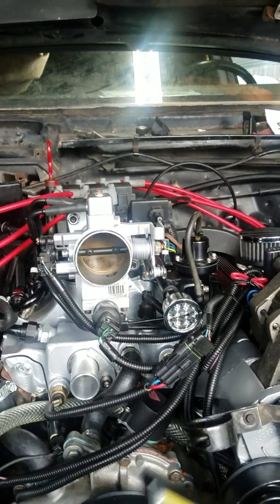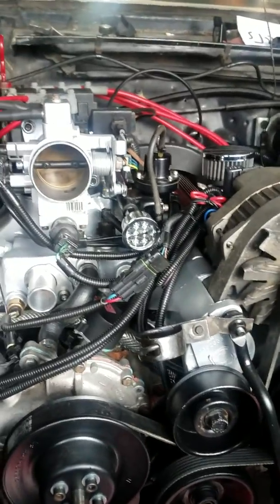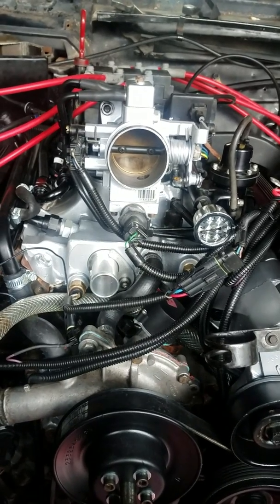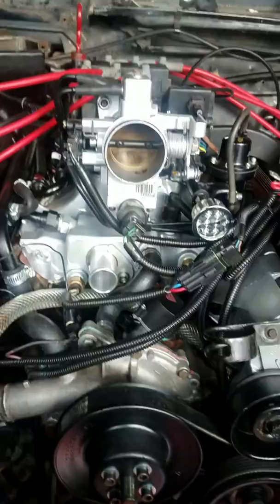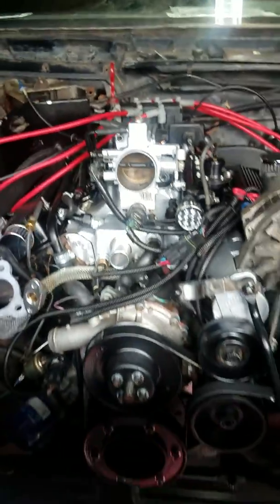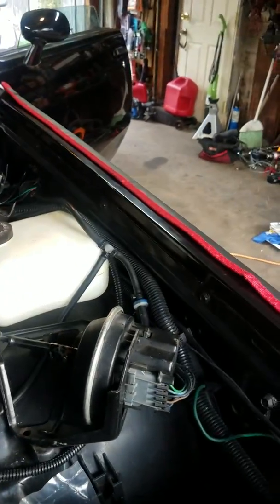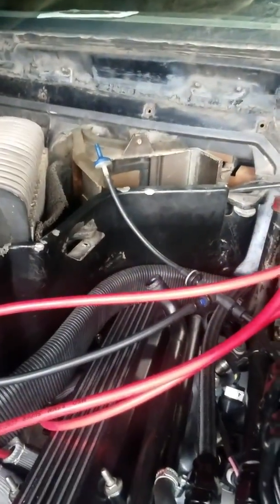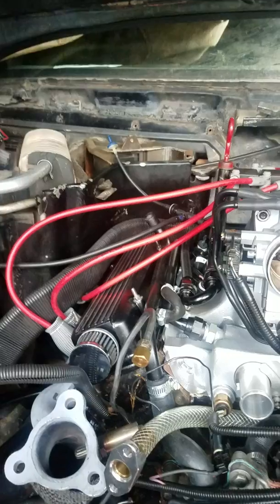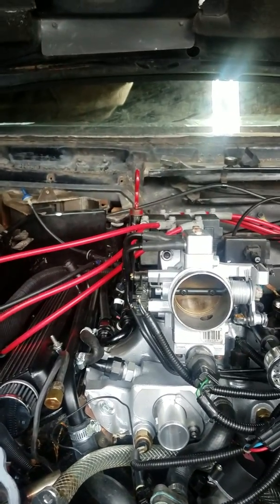I'll try to turn her on for a little bit, but since I don't have any coolant, she won't be on for too long. I got all the vacuum hoses hooked up except that one right there, but I put a check valve so I won't have a vacuum leak. I'll make sure I put it the right way.